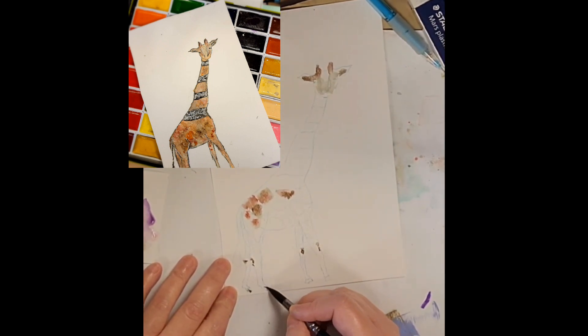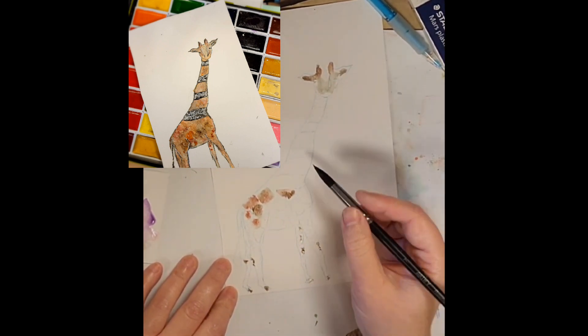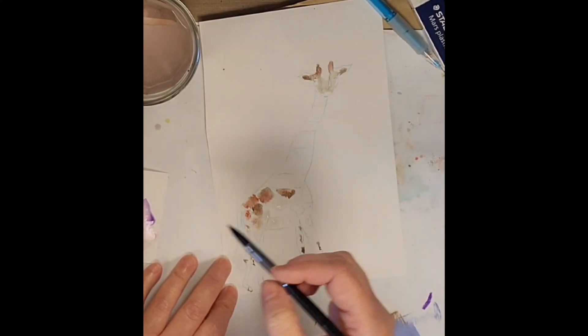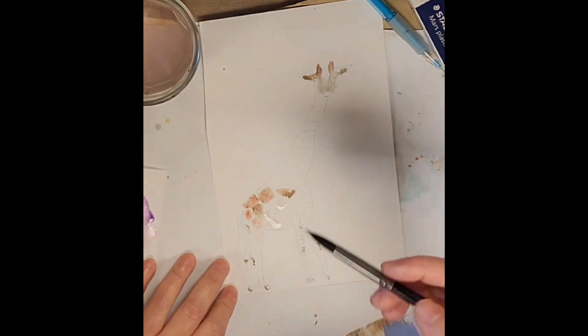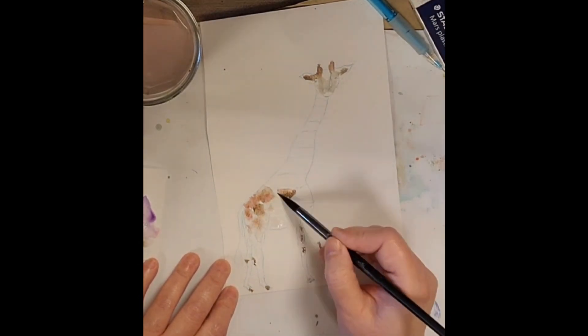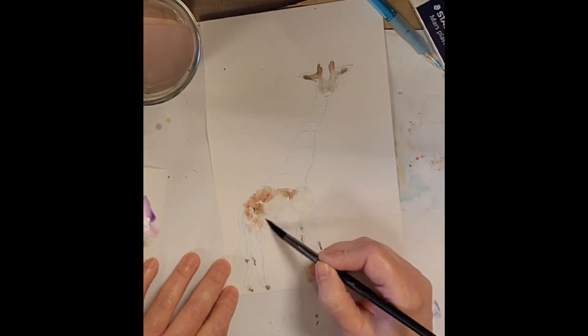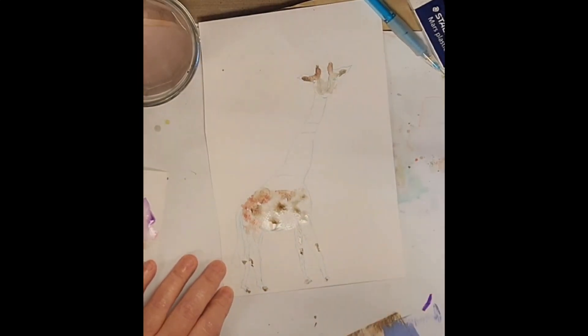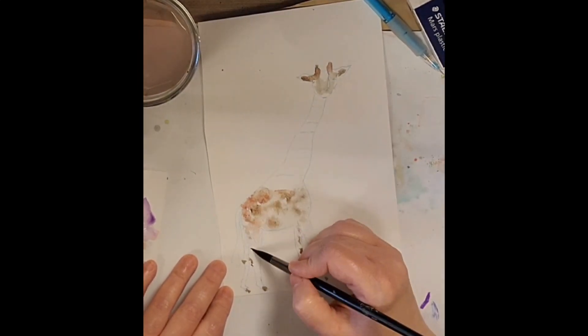Just to give you an idea, I popped the final picture up there so you can kind of see where we're going with that. Just dropping in — I've got my Gansai Tambi Kiritake watercolors and I'm just using some browns and some sort of rusty reds, just those kinds of colors. This is obviously not a real giraffe.